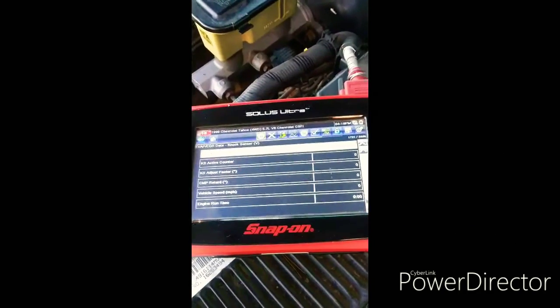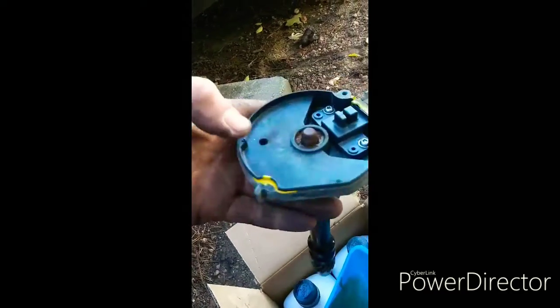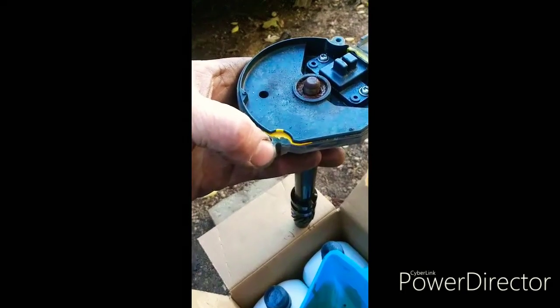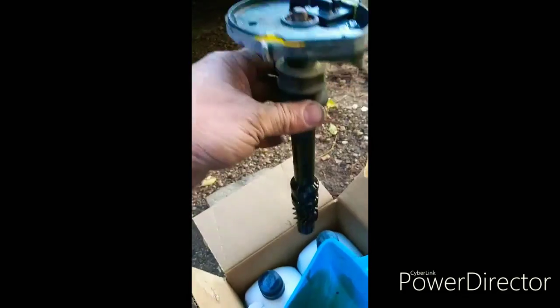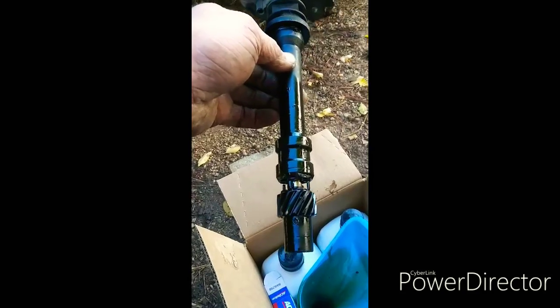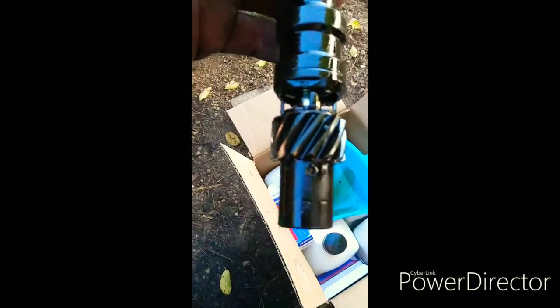I'm using a Solace Ultra Snap-on scan tool. I already knew this was bound to fail — these plastic distributors that GM makes, a little tab broke off a while back. It's been hanging on by a thread all this time. I set the timing on it once and I couldn't get it dead on zero, and I knew there was an issue. These distributors are notorious for the gears wearing out on them.